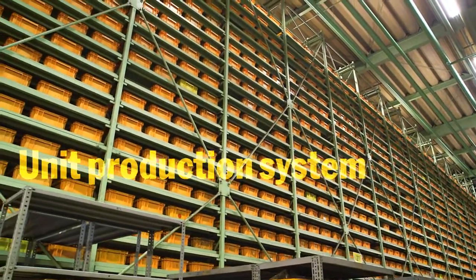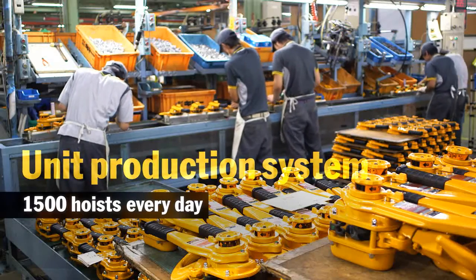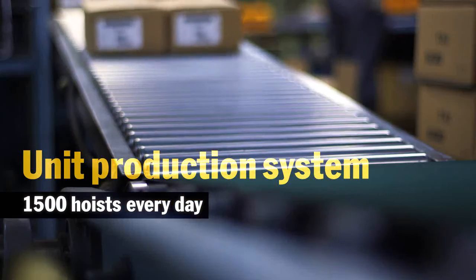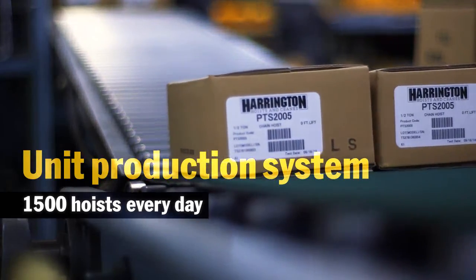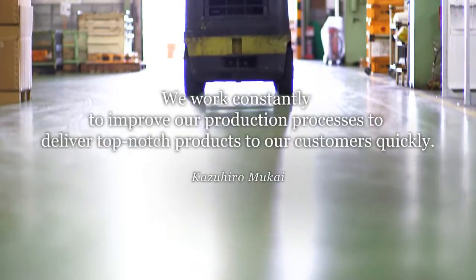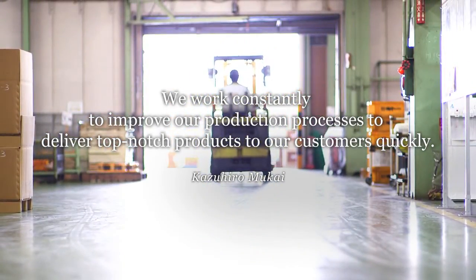For quick delivery, the unit production system includes semi-finished products and inventory. We produce 1,500 units in our main product line every day. We work constantly to improve our production processes to deliver top-notch products to our customers quickly.